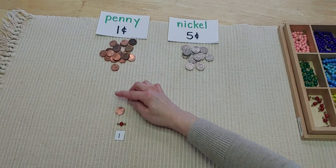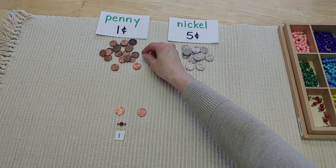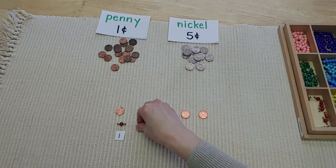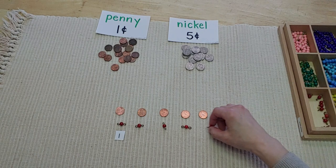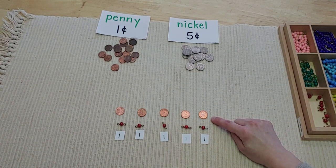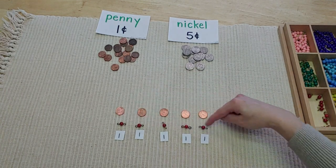When we count pennies, we count them by ones: one, two, three, four, five. You can put out your beads or Legos or little number signs made from an index card to help you remember. Each of these pennies is worth one cent, so when I count I count by ones: one, two, three, four, five. I have five cents here.